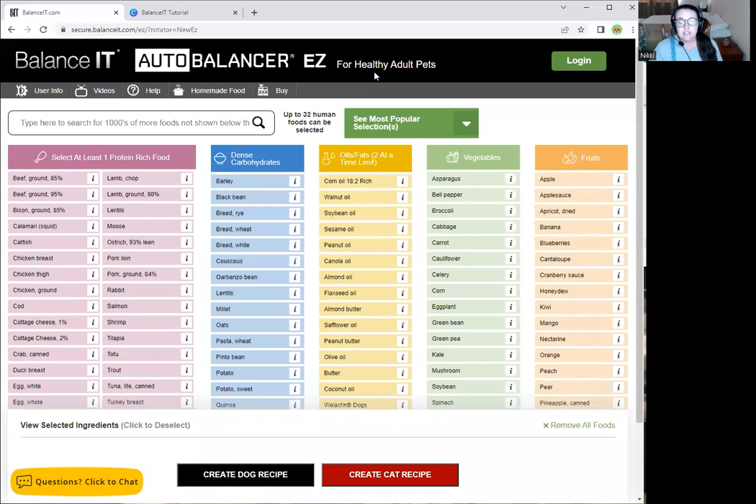I'm going to toggle over on my screen to the easy recipe generation software. If you go to balanceit.com, this is what pulls up. The easy recipe generator has different types of columns that are color-coded — great for visual learners. You can find all protein sources, carbohydrates, fats, vegetables, and fruit. We'll also be using the search box up here, which pulls directly from the USDA database. There are thousands of options in the USDA database, so some things you will have to search for, and we will be doing that in this tutorial.